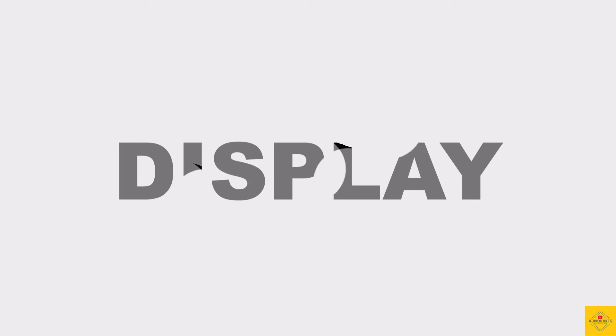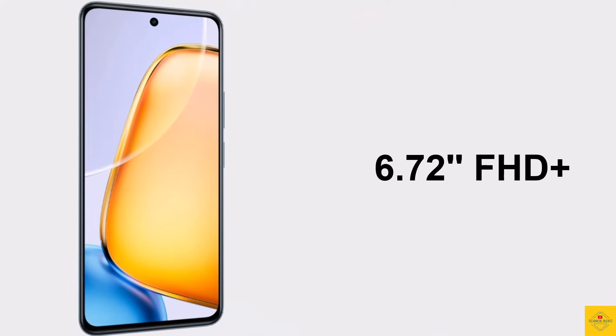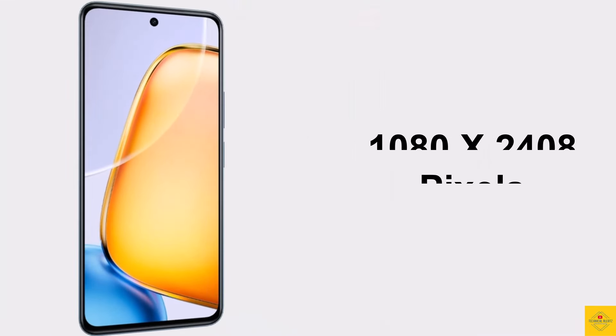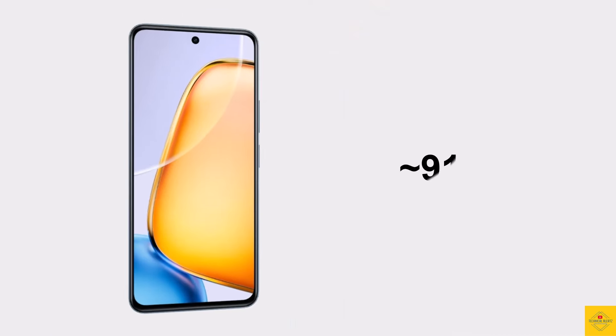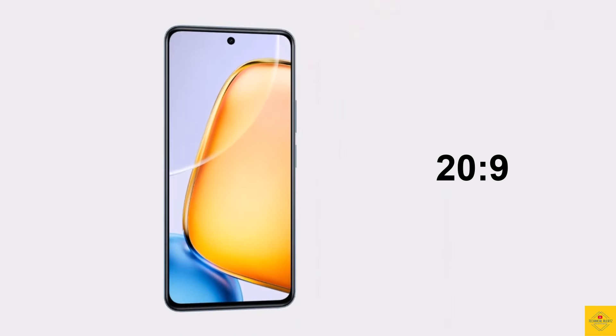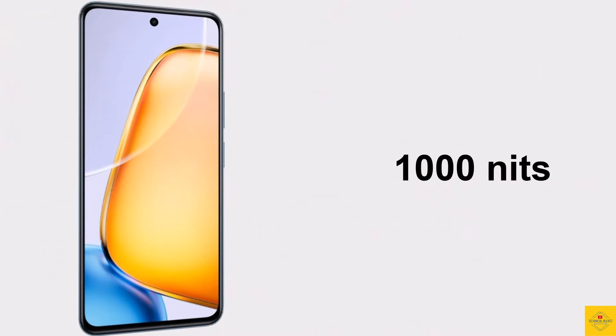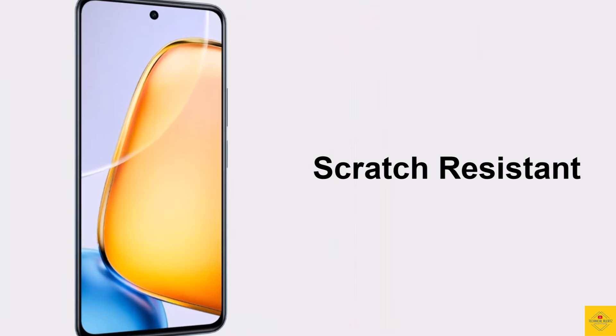First, let's talk about the display of this smartphone. The phone features an IPS LCD display with a 6.72-inch Full HD+ punch-hole screen, resolution of 1080 by 2408 pixels, approximately 91.48% screen-to-body ratio, 20:9 aspect ratio, approximately 393 ppi pixel density, 1000 nits peak brightness, 120 Hz refresh rate, and scratch-resistant glass protection.